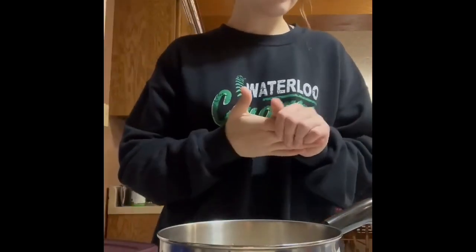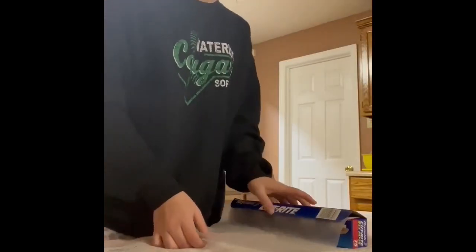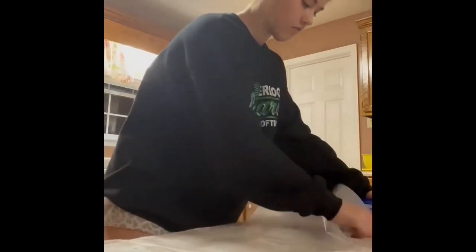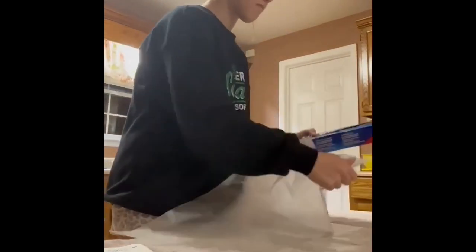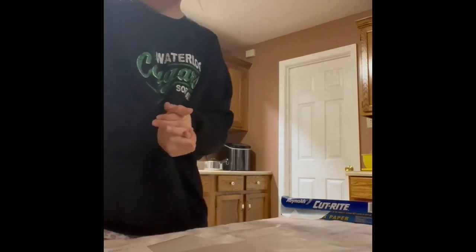En una olla. Ahora pon el papel de cera en una mesa. Entonces pon la avena y la mantequilla al lado de la mesa.